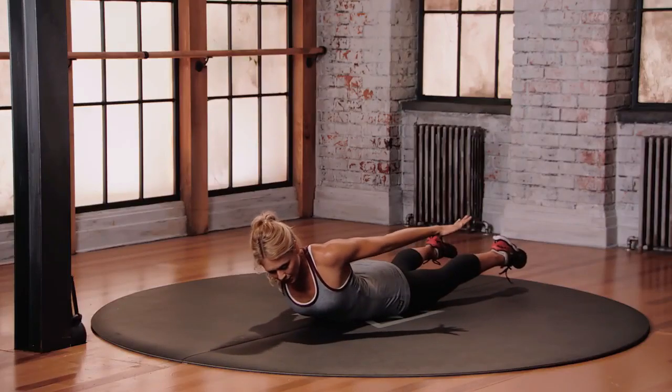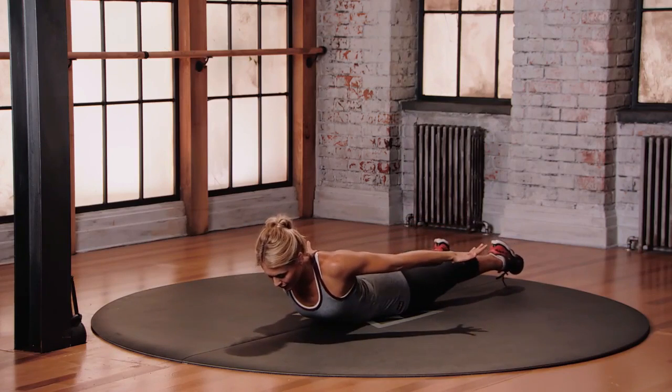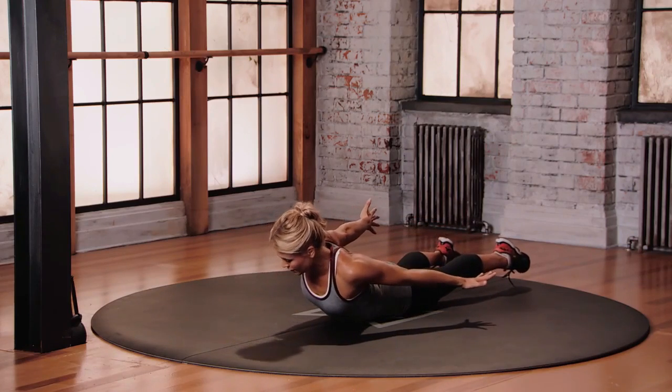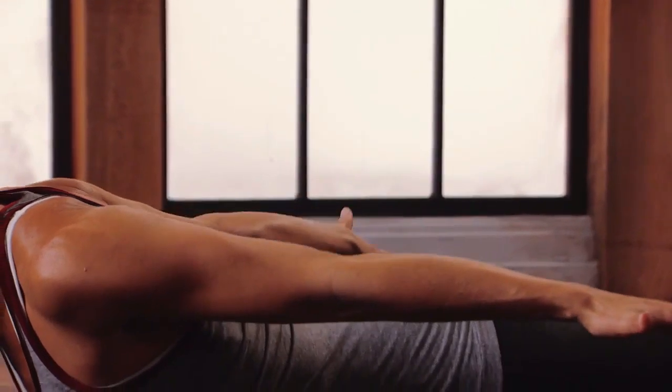Continue here, alternating sides. Hip bones stay pushing into the floor. Toes stay pointed, fingers stay spread. Find that contraction in that back body.